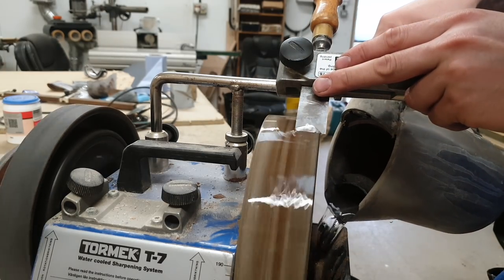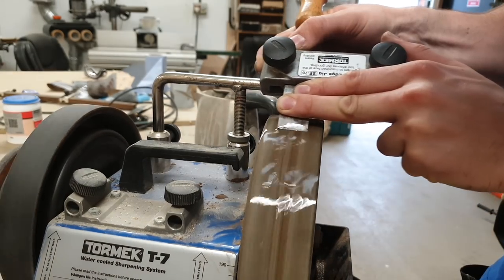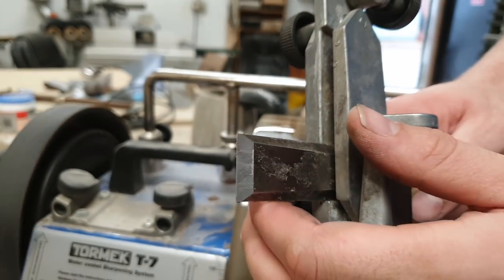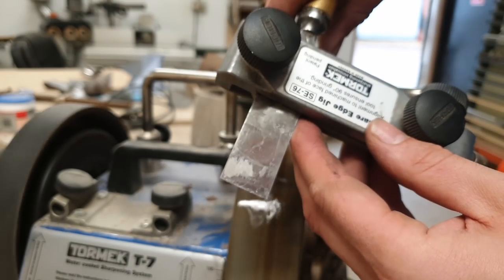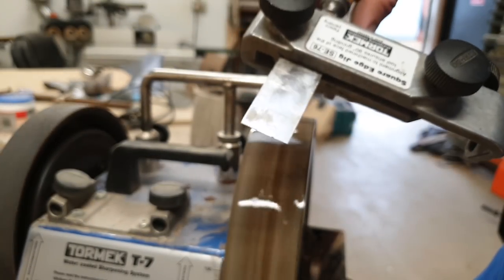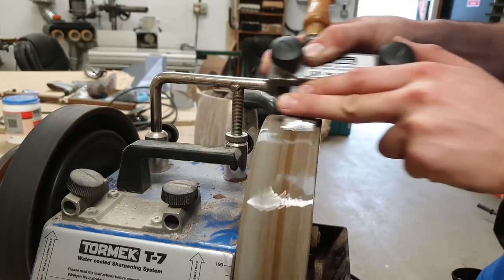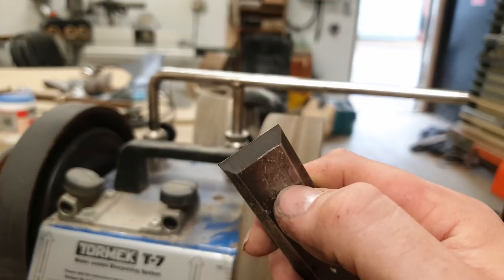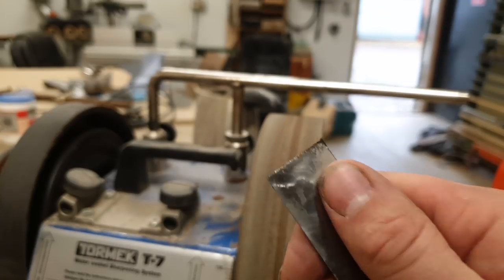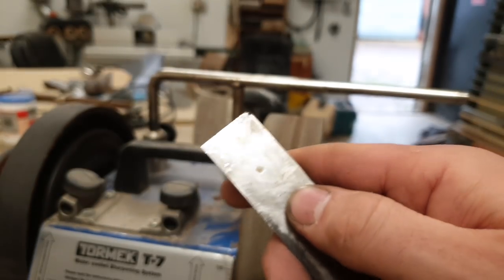Add a bit more water as the stone has soaked it up. Almost there — you can see the bevel is pretty flat on this side with just a small couple of chips. Another 20 seconds or so and we'll be there. Now you can see the bevel is nice and square all the way across and we've pretty much taken that chip out. I'll just touch the edge of the stone against the flat face of the chisel to keep it nice and flat, then we'll go into a finish grind.